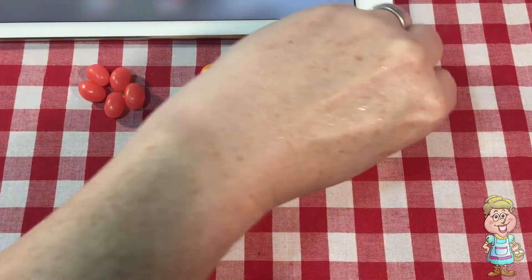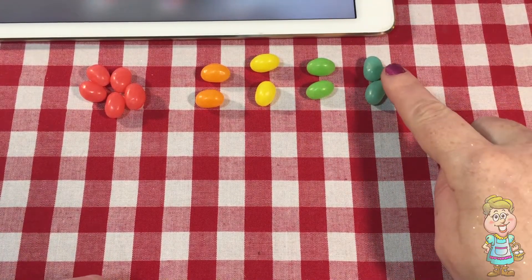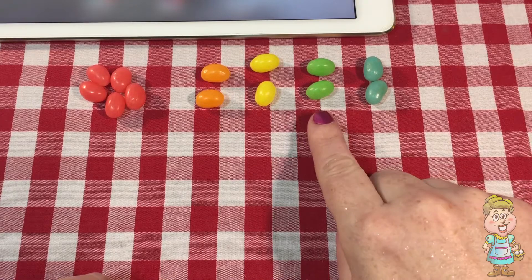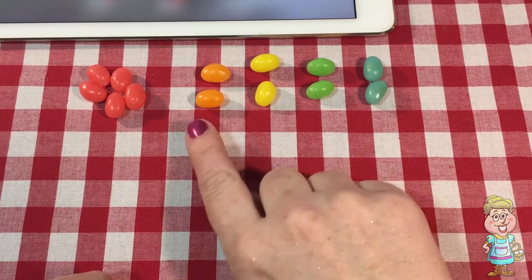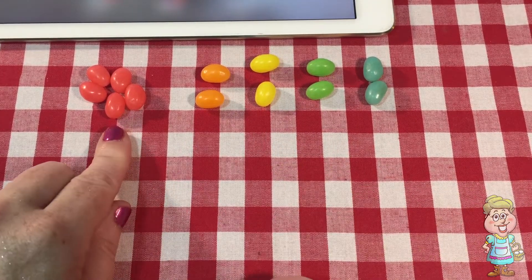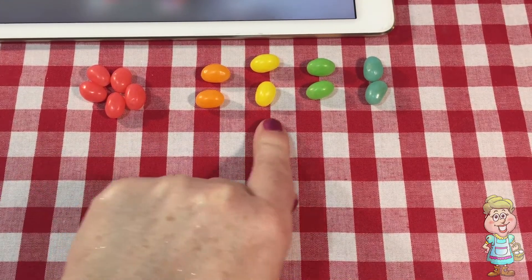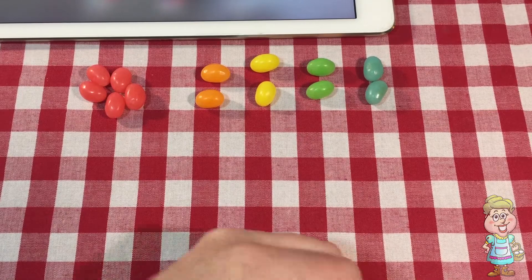How many blue ones? 1, 2. And then two, three, four, five, and then the rest of them are locked.